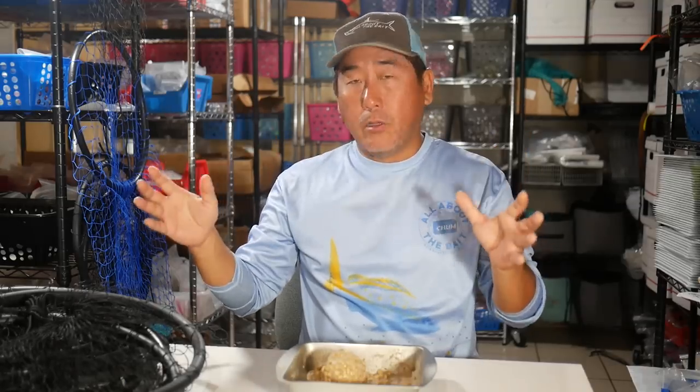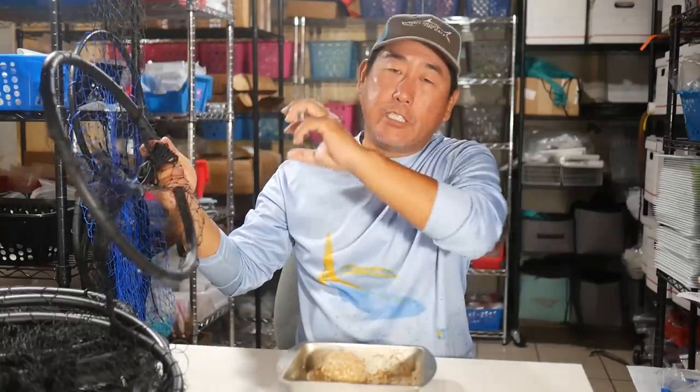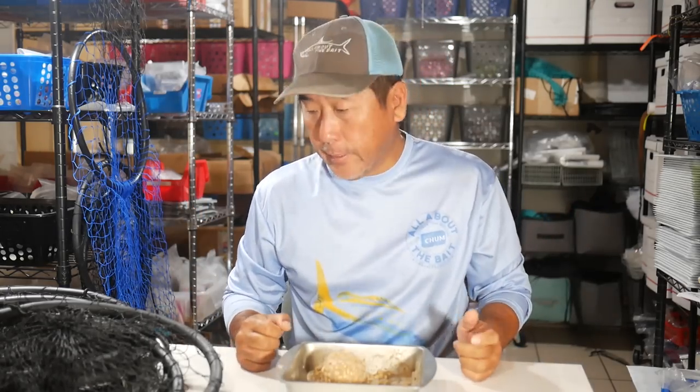Now basically what that entails is that most people just know to get your chum net, block of chum, throw that out there, let that chum go in the current, and basically wait for those yellowtails to show up. Now to really maximize your yellowtailing, there's a couple of other options that are very effective and very important that not a lot of people know about, besides those locals and professional commercial fishermen.